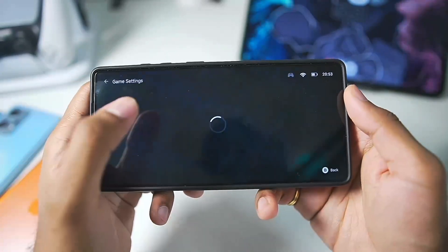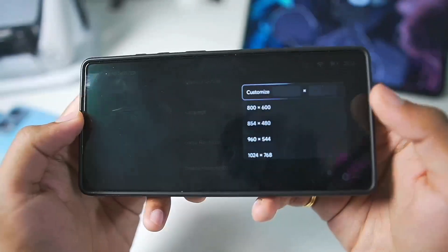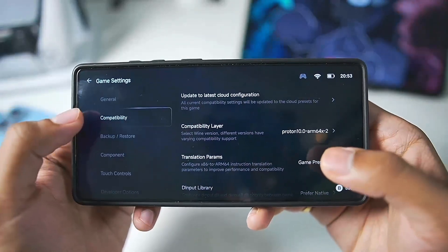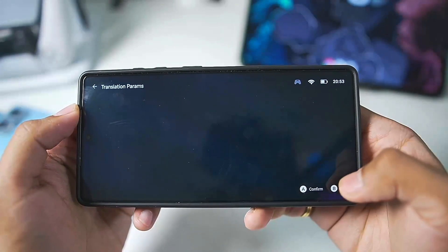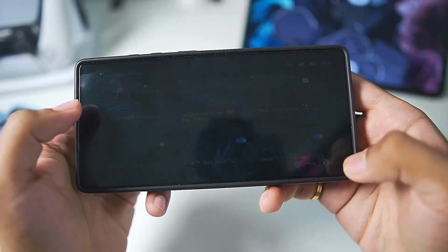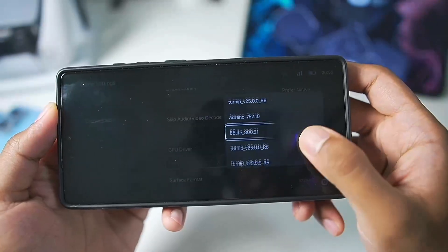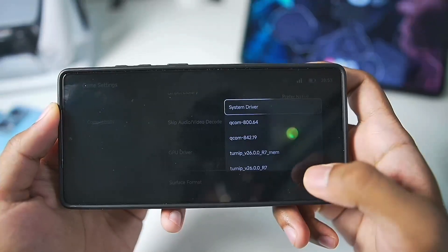Once your game starts, swipe back and end the game, then go to PC game settings. For game resolution, go with 800x600 because GTA 5 Lite version lags quite a lot even on high-end devices. In the compatibility section under translation parameters, make sure to choose Extreme Translation Parameters — tap on Extreme, then Confirm. For GPU driver, use whichever graphics driver is best supported for your Android device.